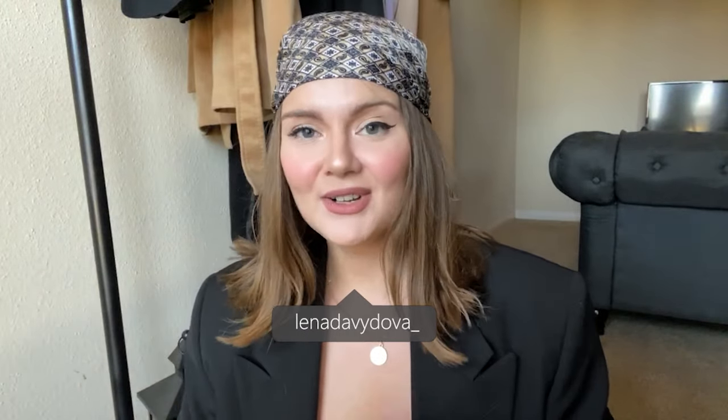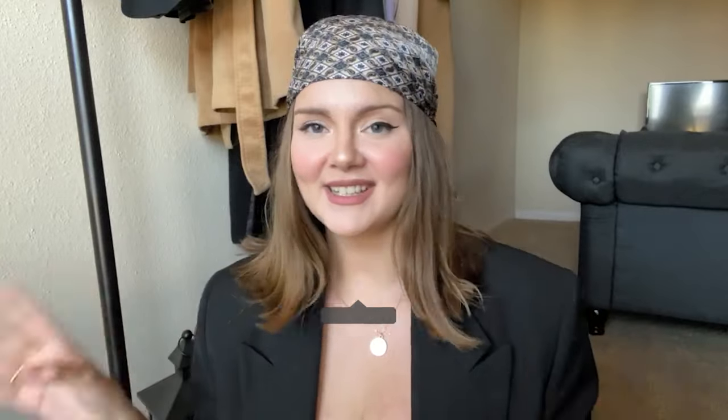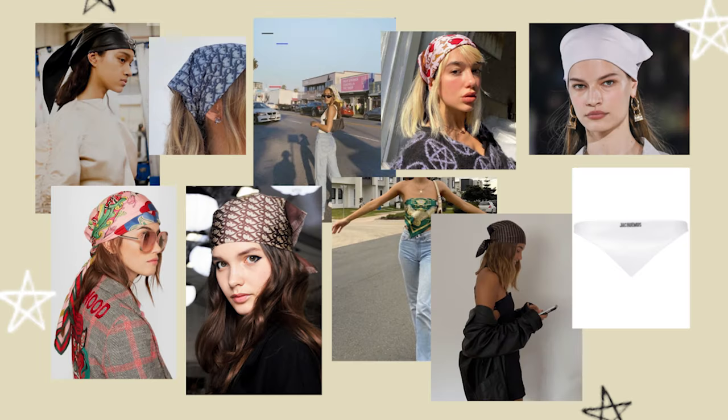Hello guys, my name is Lena and welcome back to my channel. For today's video I will show you three super easy go-to ways to wear a bandana to look trendy this summer. Bandana is such a hit of 2020 — you can see it in almost any list of trends this season or even this year.